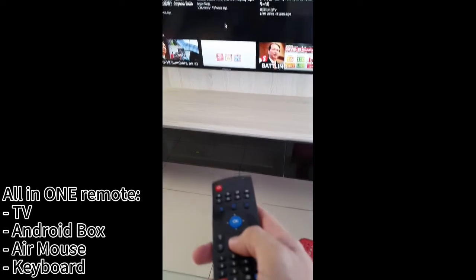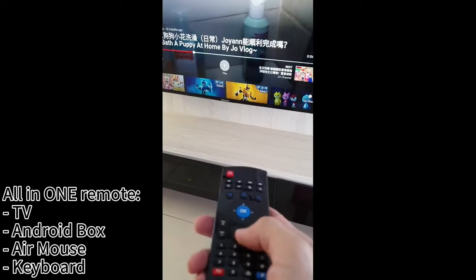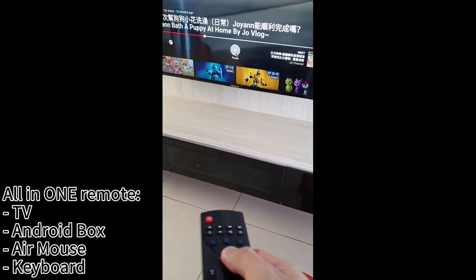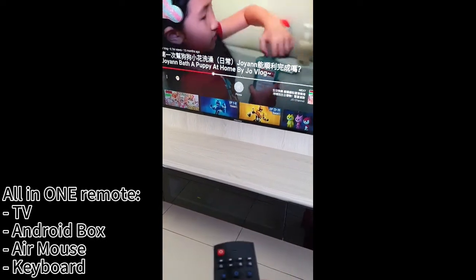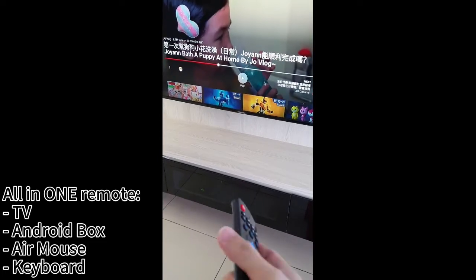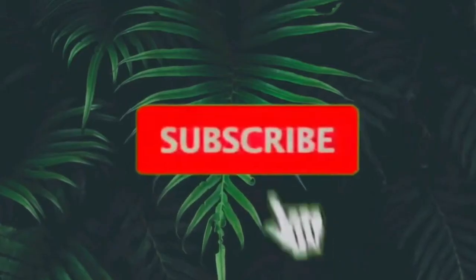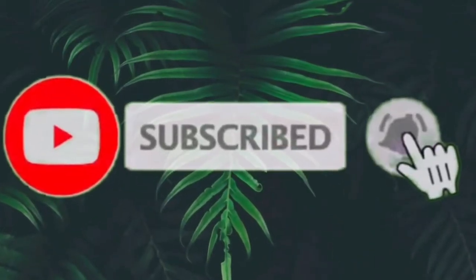Please give a thumbs up, and if you like it, subscribe to my channel. Thank you, have a nice day.